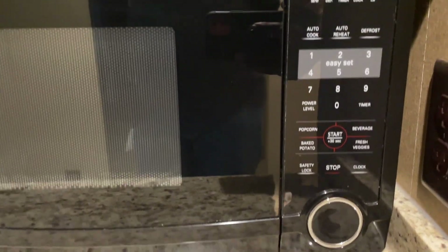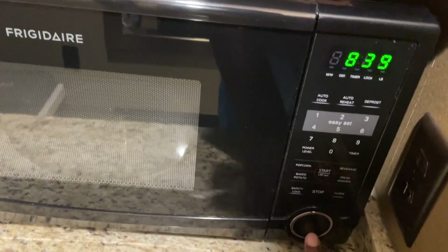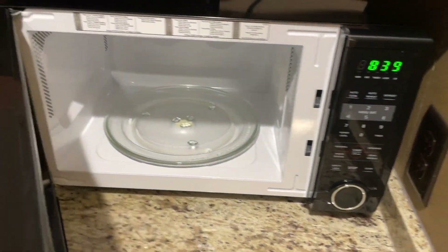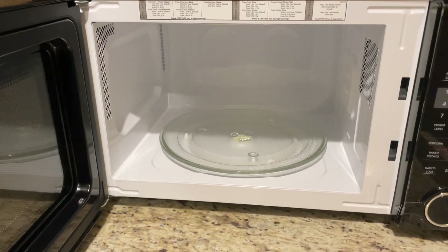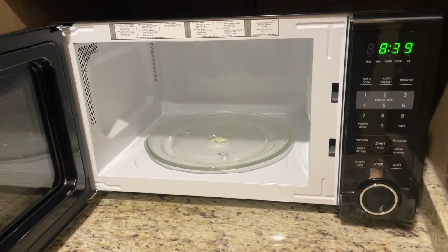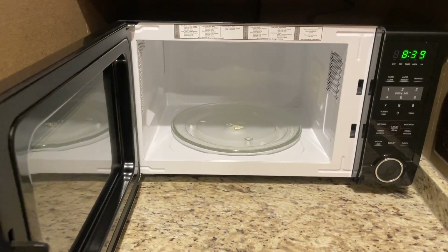With a capacity of 1.6 cubic feet, it's spacious enough to handle all of my cooking needs. The performance of this microwave is outstanding — it heats up my food quickly and evenly, giving me consistently delicious results. The easy-to-use control panel and intuitive settings make it a breeze to operate.